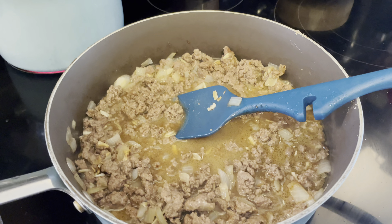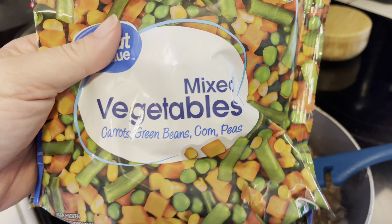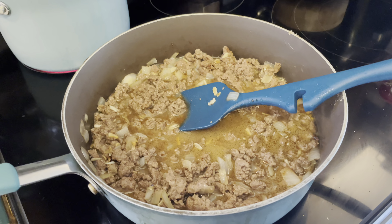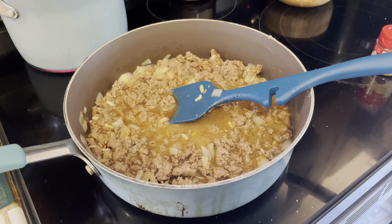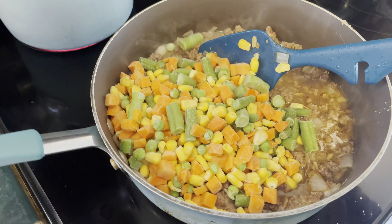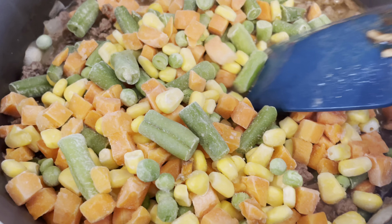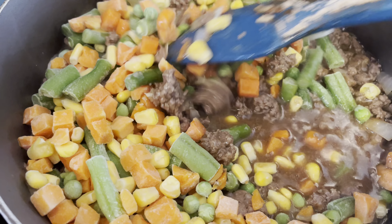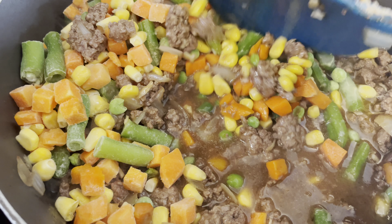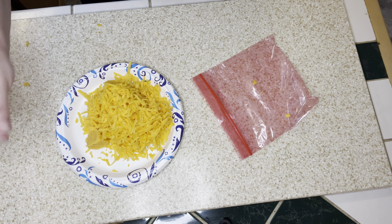This is my beef mixture once it's all mixed up. I'm going to add in a package of frozen mixed vegetables — carrots, green beans, corn, and peas — and let that heat through while I'm waiting on my mashed potatoes. I have seen shepherd's pie with just peas and carrots, and some versions with diced potatoes added to this part, but this is the way I've always made it.